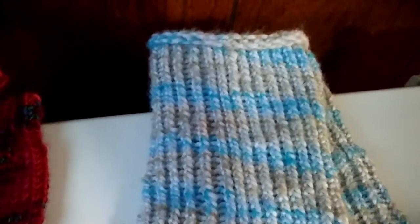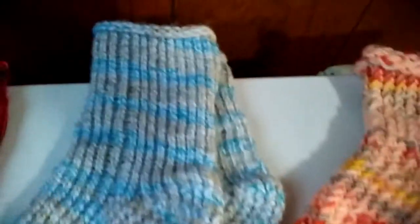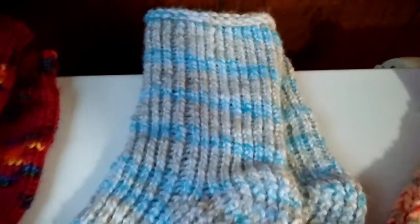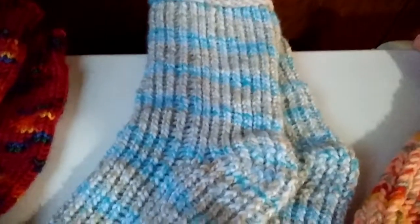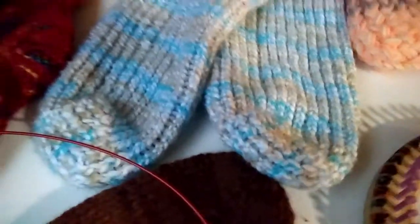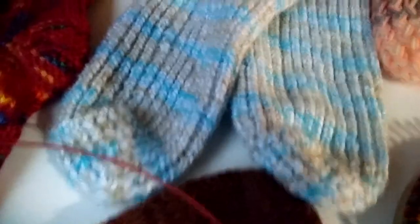On this one you start from the cuff area, and I didn't do a ribbing — no knit-two purl-two — I just let it naturally roll over itself, and I like that. It fits me very well. I did the short row heel and the same kind of drawstring toe, then weave the ends in when done. Very, very nice — I love these.